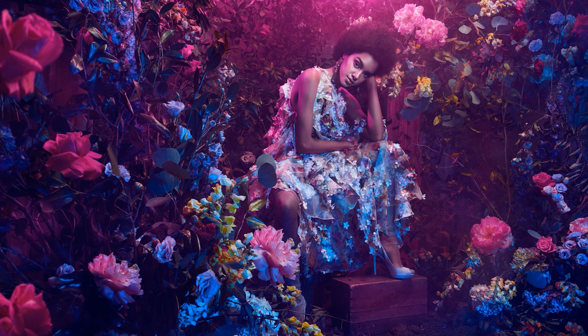I teach photo workshops several throughout the year, and every year I do a floral fantasy workshop. I work with a friend of mine, Ivy Joy, and she builds these amazing sets for me. Then it's my job to take the raw elements that she's given me and make something dreamy, something fantastical. This is an image I created in one of my most recent floral workshops.